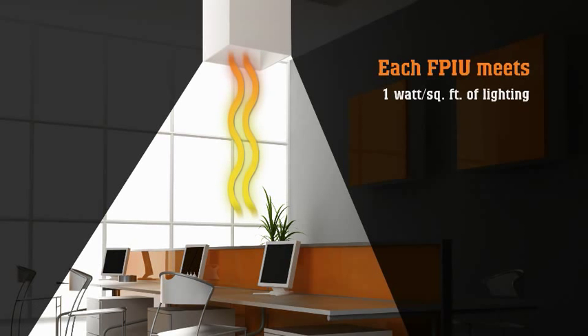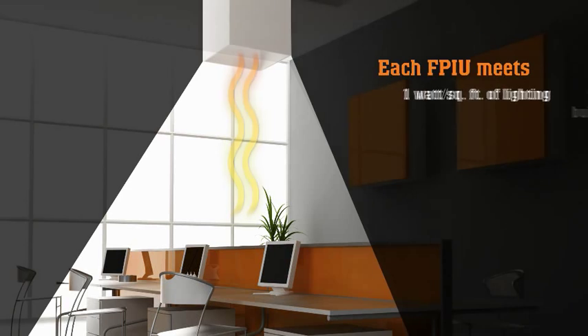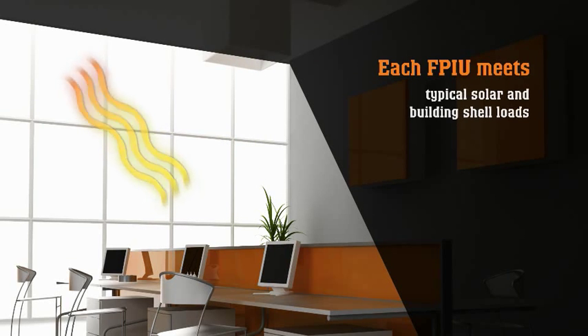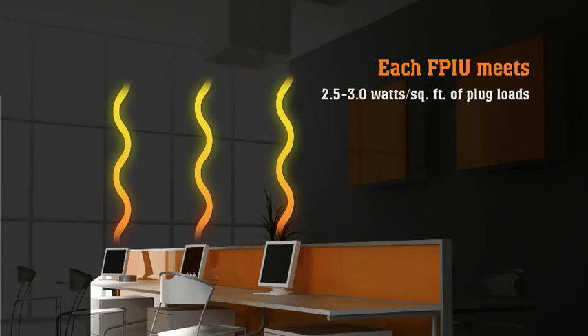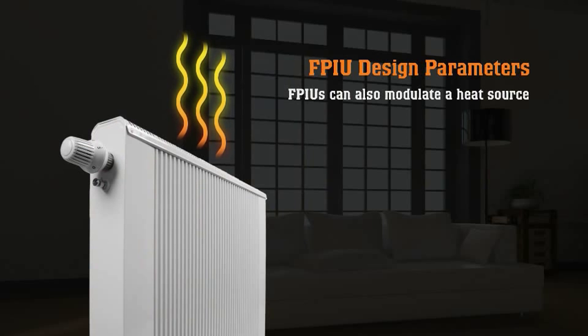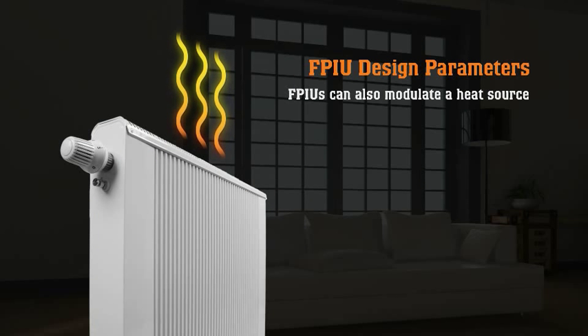Each FPIU meets approximately one watt per square foot of lighting, typical solar and building shell loads, and two and a half to three watts per square foot of miscellaneous or plug loads. In addition to cooling, FPIUs can also modulate a heating source such as a unit-mounted heating coil or perimeter fin tube radiator.